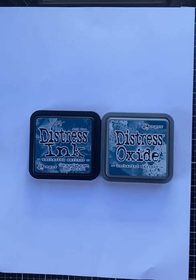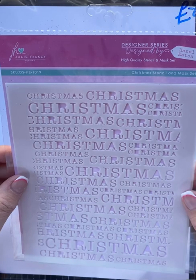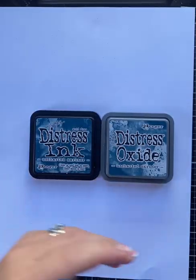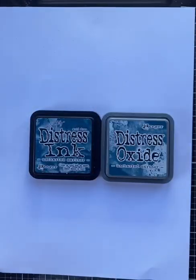Hi everybody, Sharon here from the Craft Cabin. Today I'm going to do a quick video using the Julie Hickey Mask and Stencil Set — the Christmas one — from her latest release, along with the Christmas Border A6 stamp, and also Uncharted Mariner in Distress Oxide and Distress Ink.